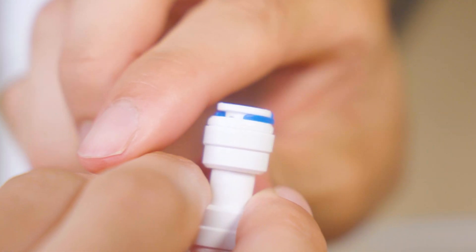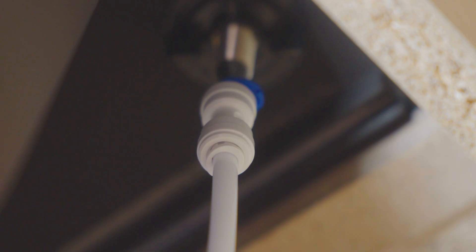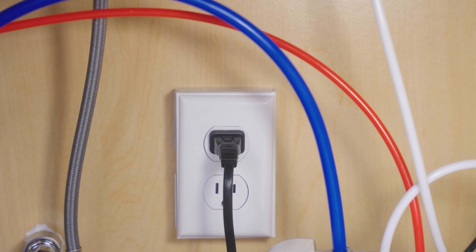Now let's connect the main unit. Blue tubing goes to the inlet port, white tubing to the faucet port, and red tubing to the waste port. Then plug the power adapter into an outlet.